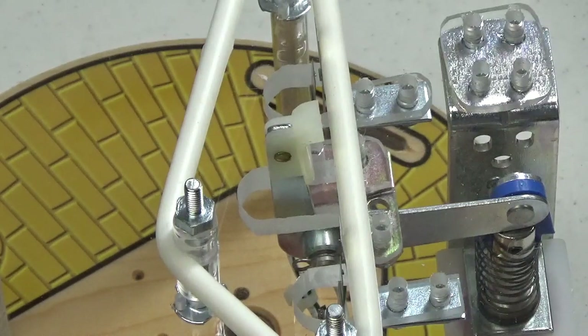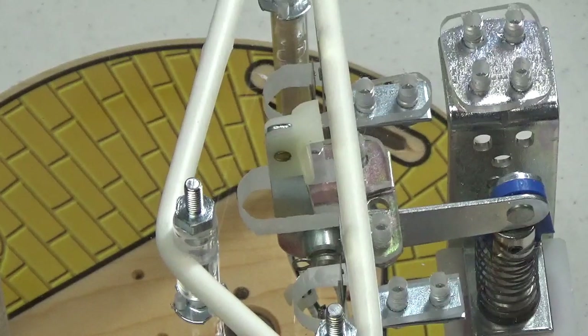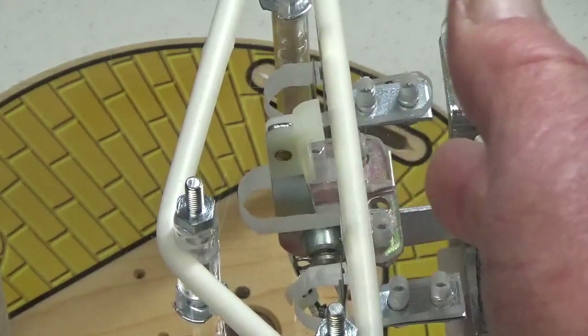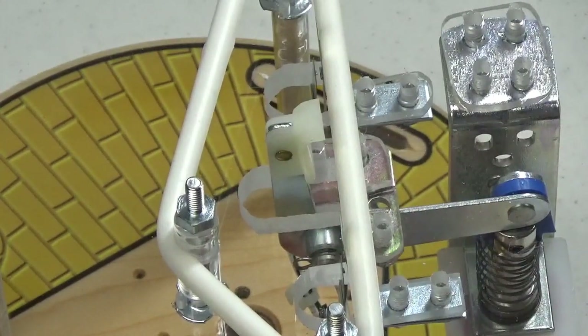Slingshots, like flippers and pop bumpers, are a really important part of any pinball playfield. The flipper takes care of knocking the ball up the playfield; gravity brings it back down. A lot of the side-to-side motion you see in pinball is there because the slingshots are doing their thing. The key to keeping your slingshots working as designed lies in keeping a nice small gap on those two switches that control the coil — small enough that it doesn't take much of a hit to close the gap and trigger the coil.